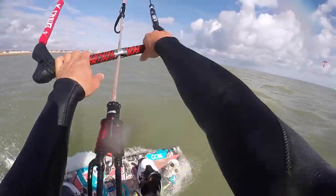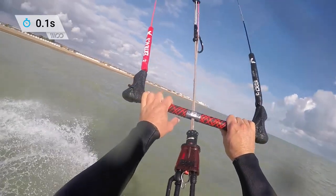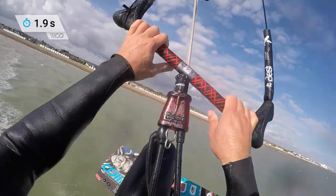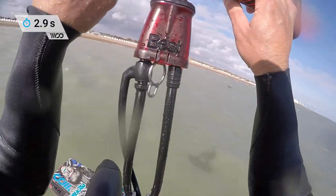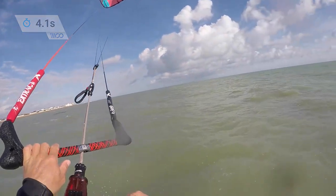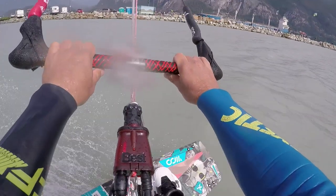This shot demonstrates exactly what we are looking for — sheeting in the bar just as we are clear of the water and levelling off nicely. Pay attention to how I keep the bar in throughout the entire jump.